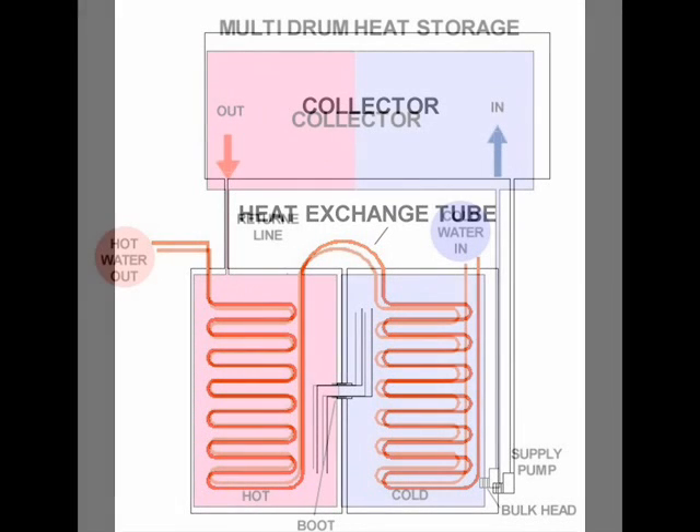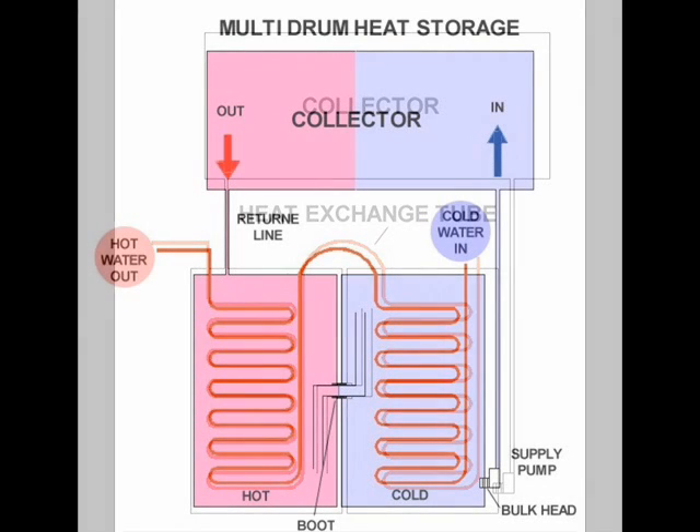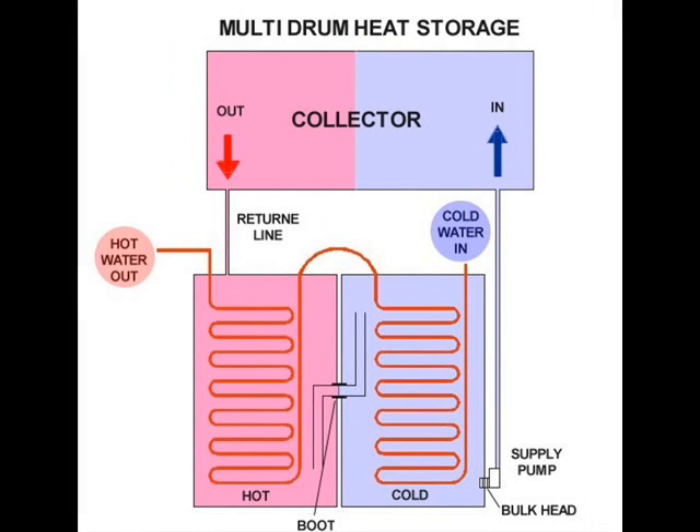Heat from the stored hot water is transferred into the well water supply through PEX tubing inside the drums. I used 300 feet of half-inch PEX inside each drum. The stored warm water from the cold water drum preheats the well water in the cold drum before it enters the hot drum. At a flow rate of one gallon per minute, the heat transfer efficiency into the hot water heating system was close to 100%. In other words, the temperature differential between the hot drum temperature and the heated well water temperature was negligible. For this reason, I believe half as much PEX could have been used to transfer the stored heat.